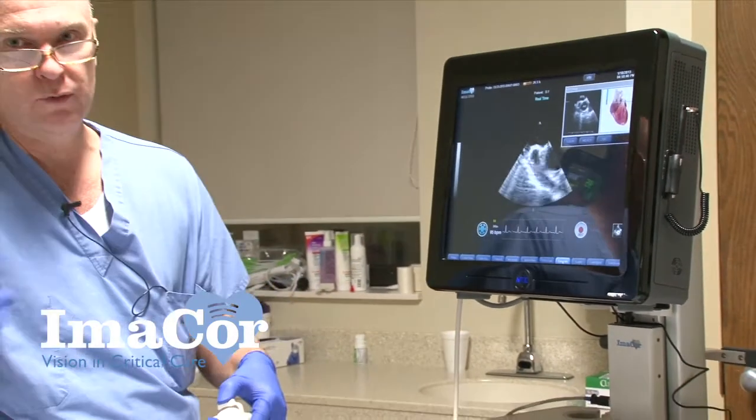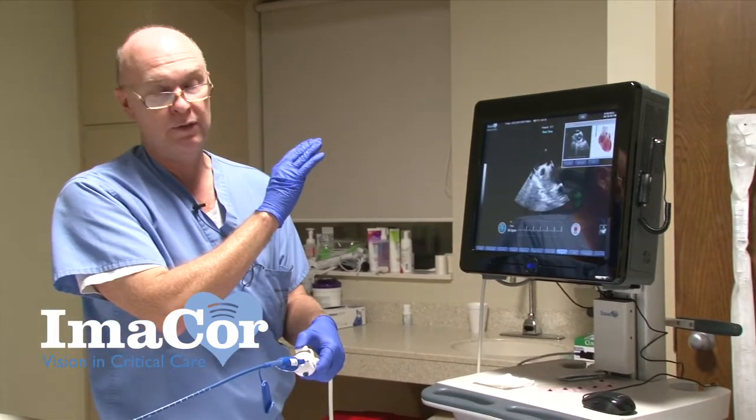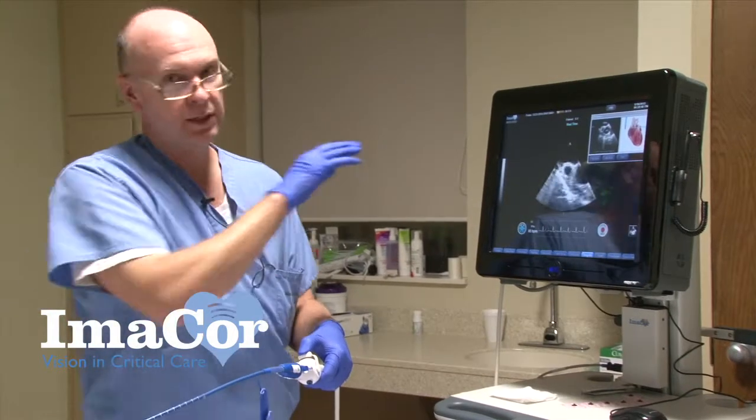Basically, if this patient showed signs of hypovolemia she would probably be fluid responsive, and that goes along with her history. If her urine output drops off at all, I can easily see here that she needs more volume. I certainly wouldn't just treat the screen — like I wouldn't just treat a CVP — but knowing this, I can tell you it's not intrinsic renal disease; she needs a little bit more volume.